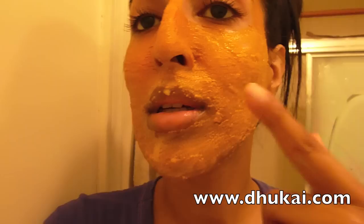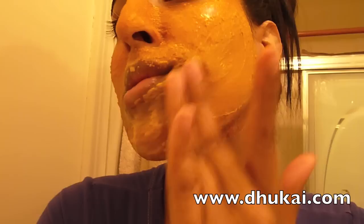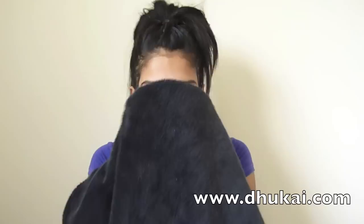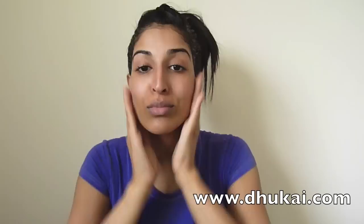Now you're ready to be washed. Wet the mask with warm water — it's better to do this before you shower so that you can just wash it off in the shower. The warm water will make it soft again. Start rubbing it into your face, do one side at a time and wash it off. Now we're squeaky clean. Once you dry your face off, you'll notice that your face feels so smooth — like butter.